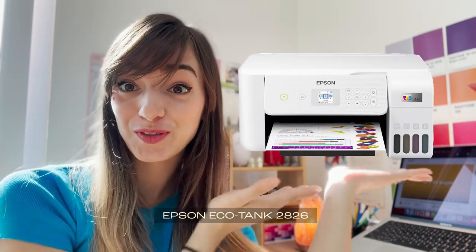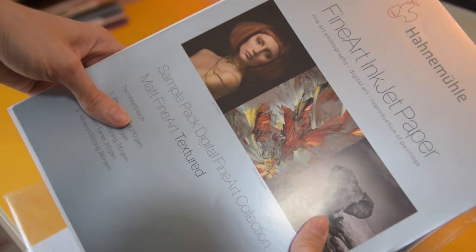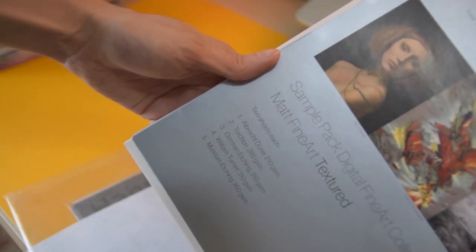My printer, which is an Epson 2826, was not supposed to handle more than 300 grams of paper. But from the sample pack that I got, it did pass the 310-gram paper. So I was like, amazing — this can work and I like this paper. So I went ahead and bought the actual pack of Hahnemühle German Etching 310 grams to use, especially since I had a first pre-order from a friend.